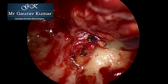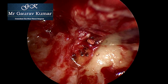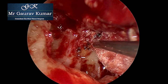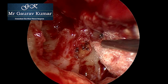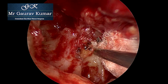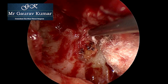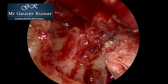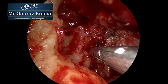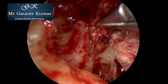Once dissection has delineated the posterior crura of the stapes, the anterior crura is carefully dissected with cold steel and laser dissection. We have to be careful when dissecting the anterior crura as that is the thinner crura of the stapes. As there was no dissection plane between the medial surface of the stapes crura and the cholesteatoma, laser was used to dissect and create a plane there.